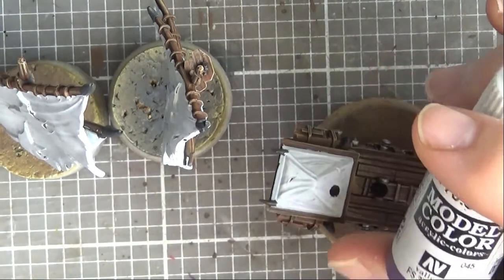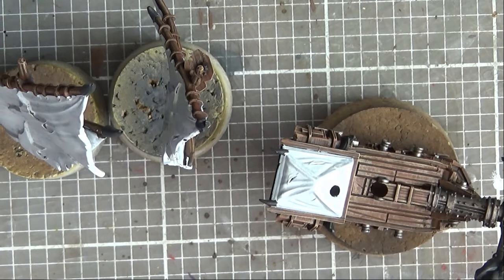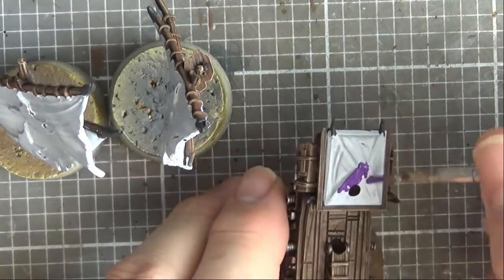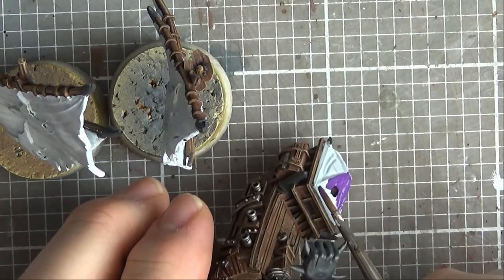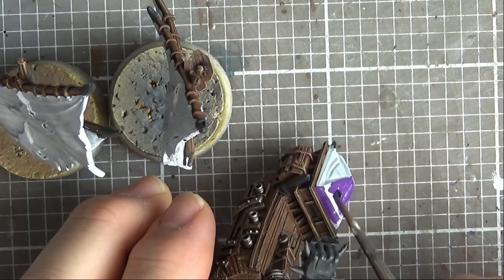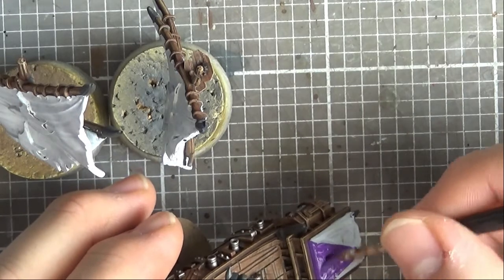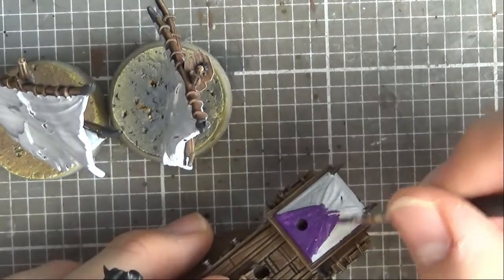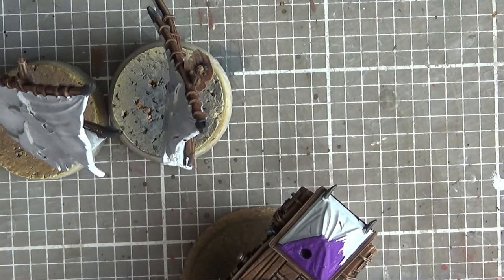So it's time to whack in some purple - we're going for Model Colour Royal Purple here. I've put a bit too much water in it, so we'll see how it dries. This is nothing complex, so I'm just going to come back when this layer's down. I'll end up doing two layers.